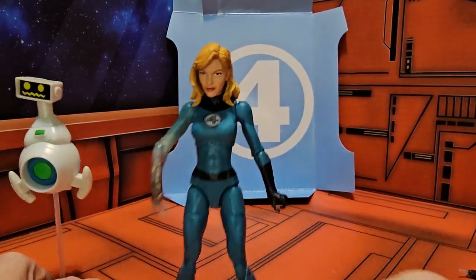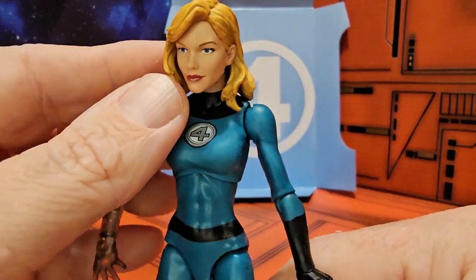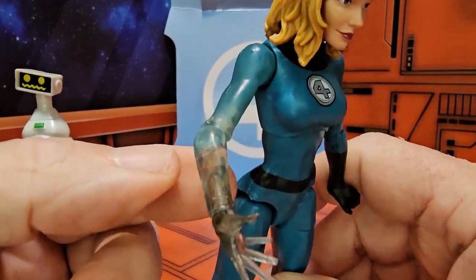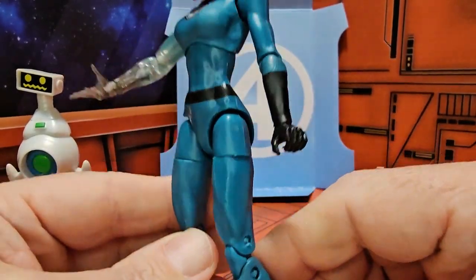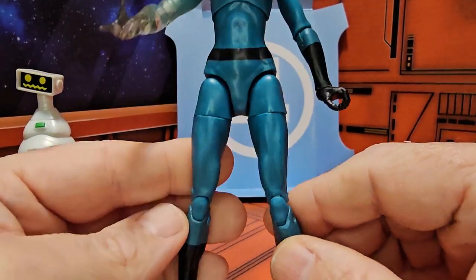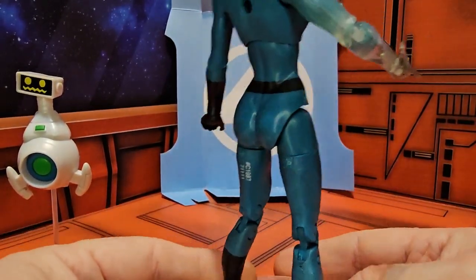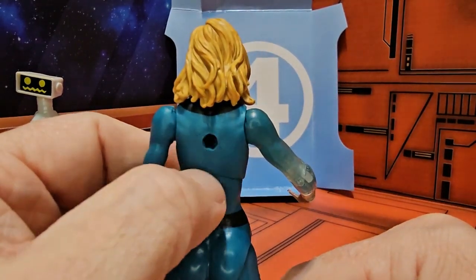As far as Sue Storm is concerned, let's pull her in and look at the hair she has, the Fantastic Four logo, and this arm that is turning invisible. She has the normal Fantastic Four colors on there and a peg hole in the back.